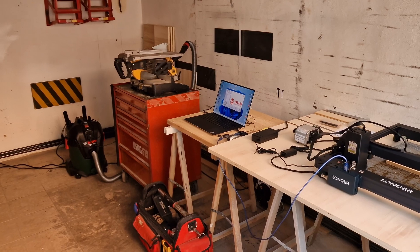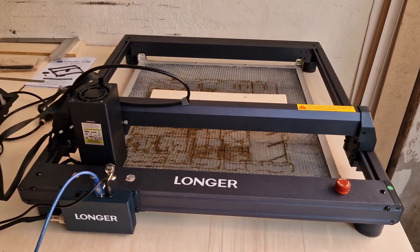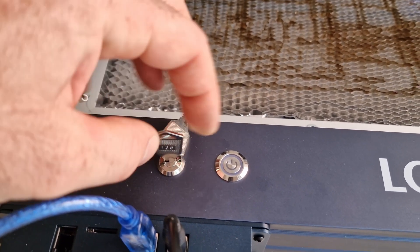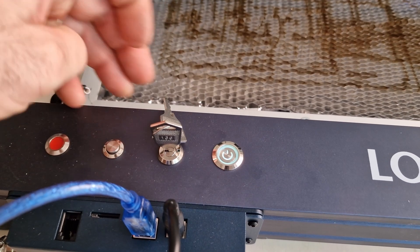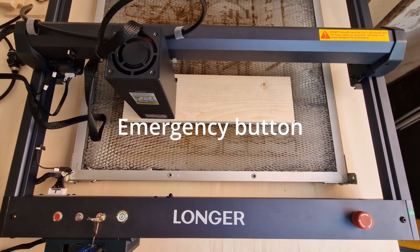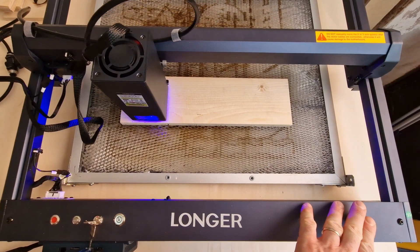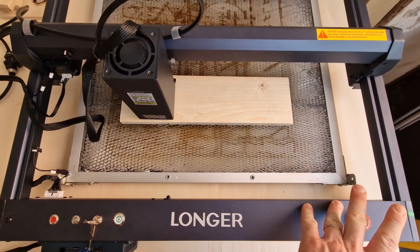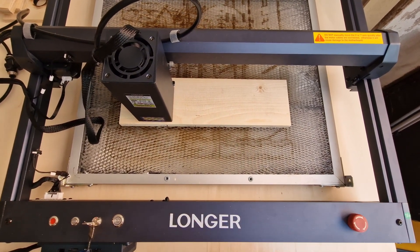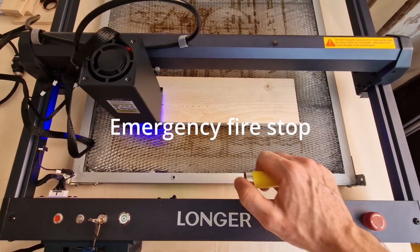The laser is ready and it's time to move everything to the raw side of the lab to do some useful tests of cutting and engraving. We immediately test the emergency button, which worked perfectly. The fire sensor stops the laser and moves it back to home.